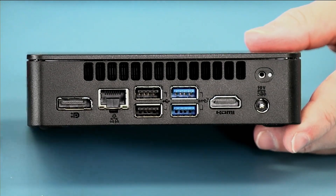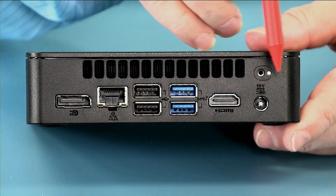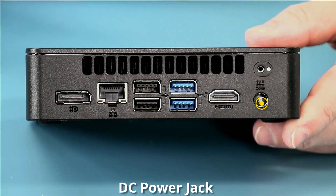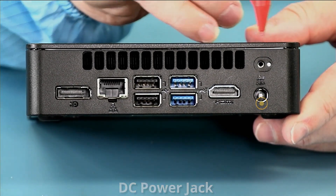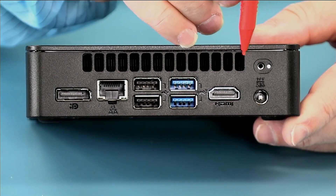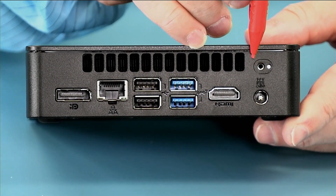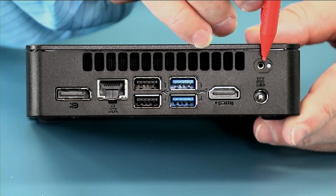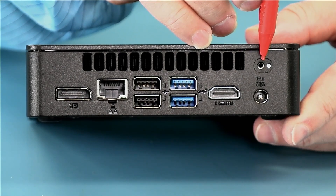Looking at the back, we have our 19 volt power connector. Above it there's a screw hole for cable retention — you run your power cord through a strap, tighten it down, and it prevents the power cord from being unplugged accidentally.